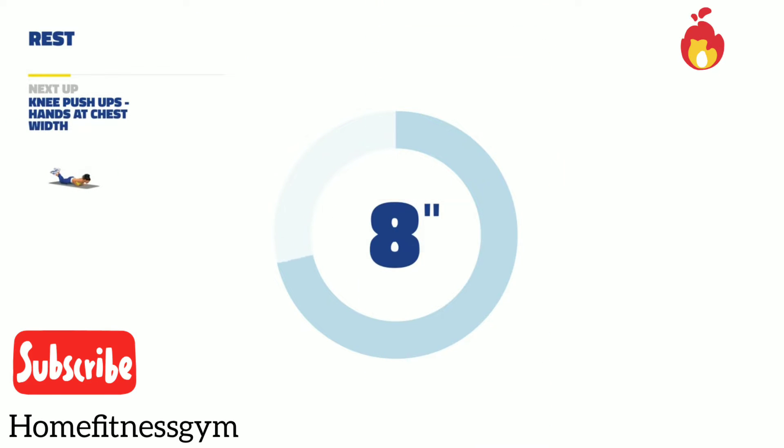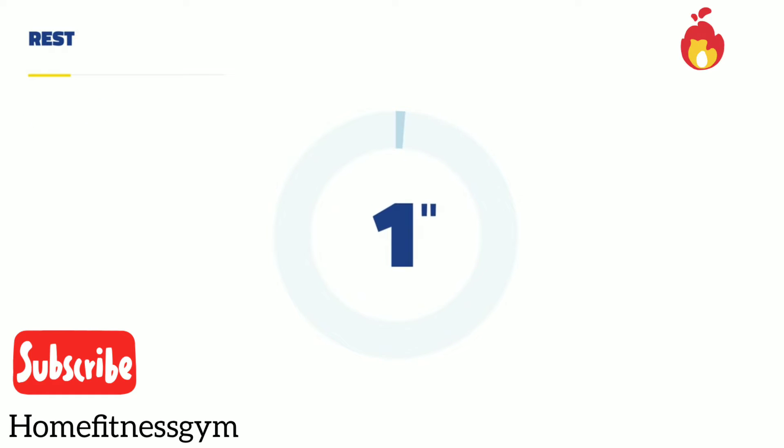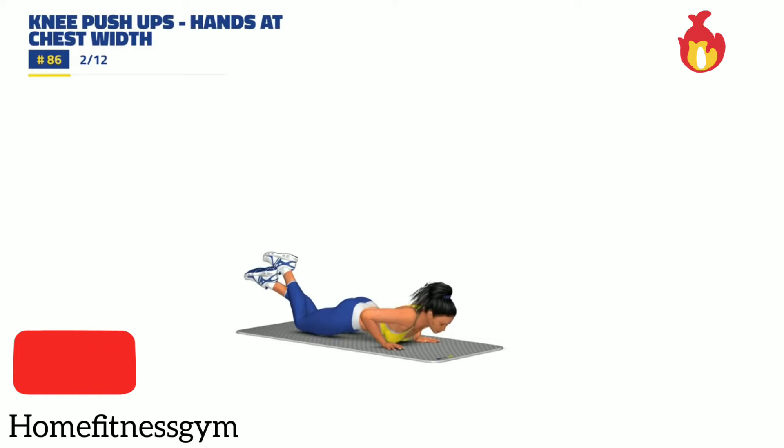Legs up, knee push-ups, hands, and chest twist. 3, 2, 1, go. 30 seconds.